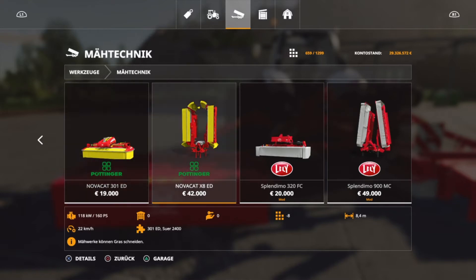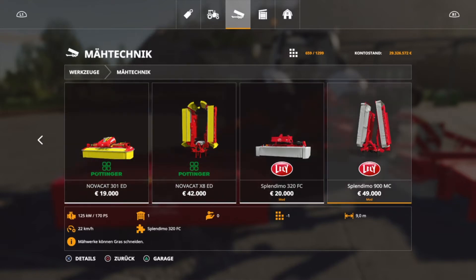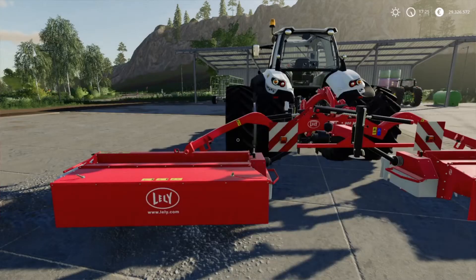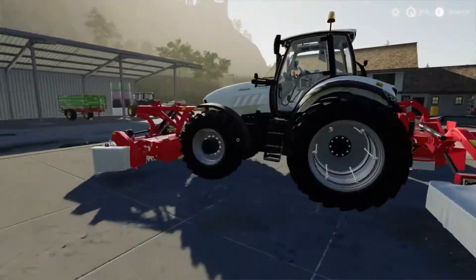Front requires 70 HP, rear 160 HP; versus 90 and 170 HP. So you do need a few more HP, meaning you need the right tractors for it — though ultimately that doesn't make much difference in this category.